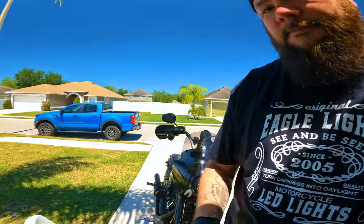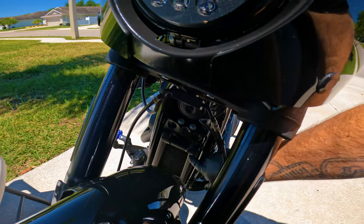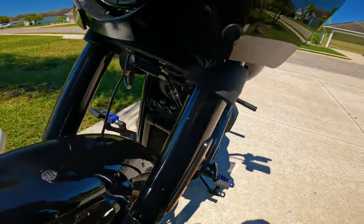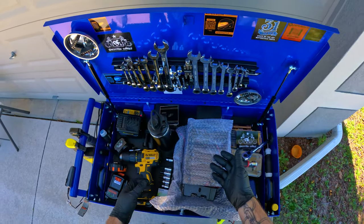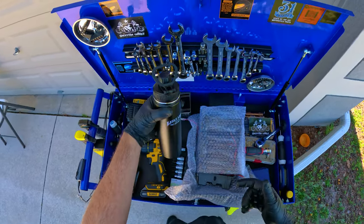What up YouTube, I am here for another special episode partnering with Eagle Lights. They sent me some more swag, including a nice water bottle. Today we are going to put on my Low Rider S a radiator guard — it also has lights — so that is what we're going to install today. Thank you again to Jared at Eagle Lights for sending me this to do an install video.